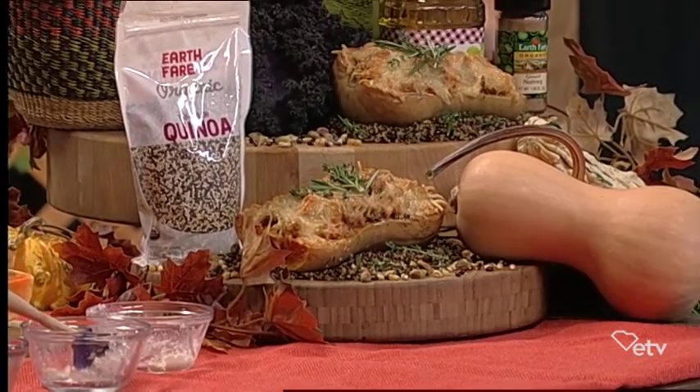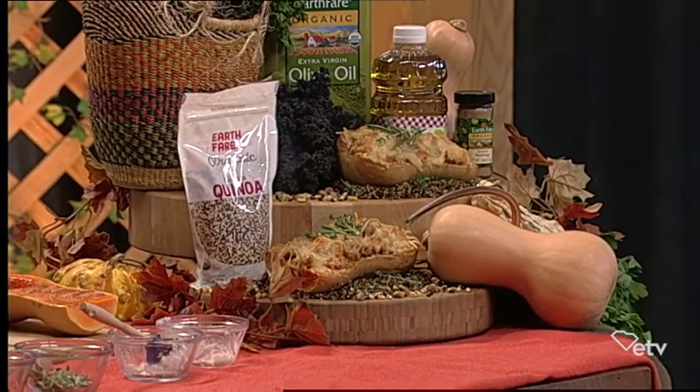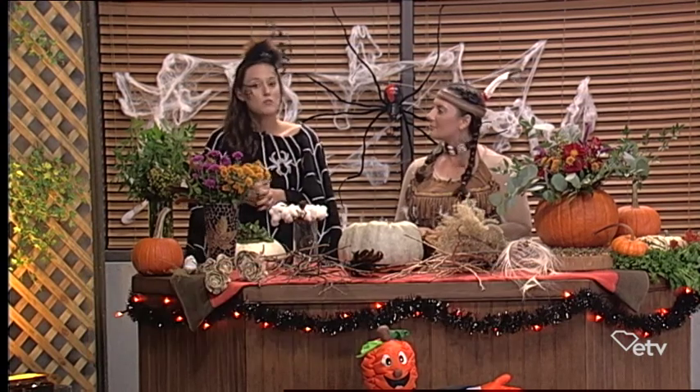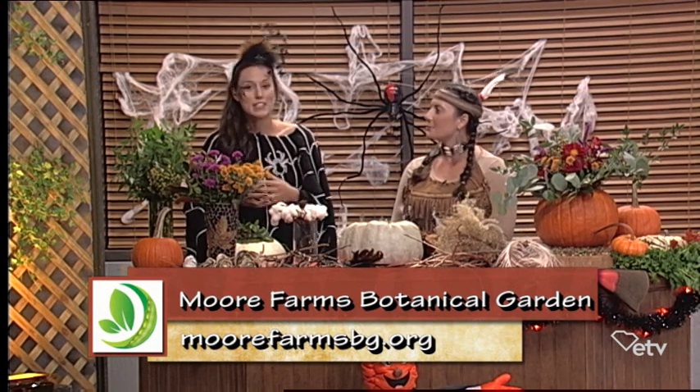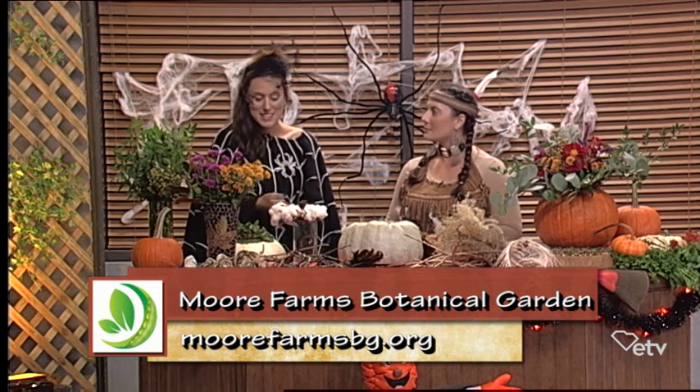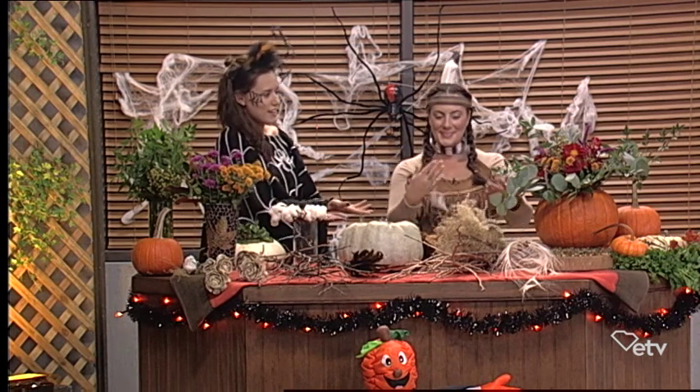Thank you so much for showing me how to create this dish, and I look forward to you helping me with my seasonal craft project. We are going to kick things off with a fresh arrangement made from botanicals that I scavenged from my workplace, Moore Farms Botanic Garden. I also wanted to mention that we have a really exciting event that's free and it's for children of all ages this coming Saturday called Boo-Tanical. The theme is Enchanted Woodland and it's going to be really special — it's from 3 to 6 at Moore Farms. Go to morefarmsbg.com to check out more details.